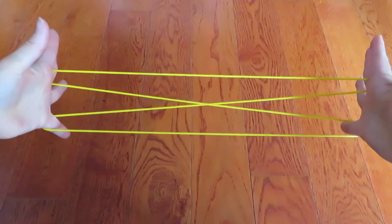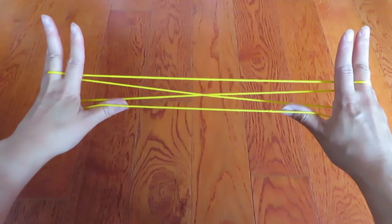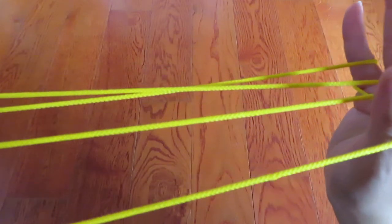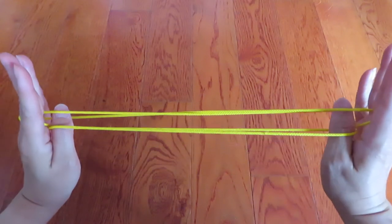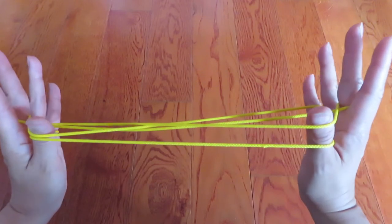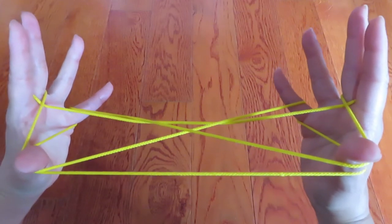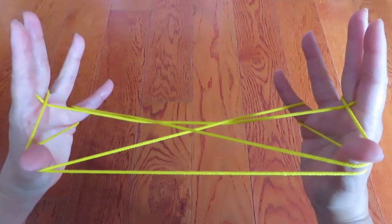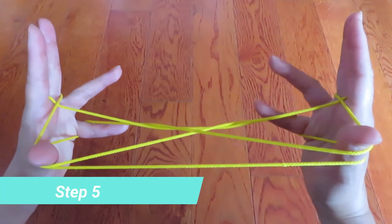Hook the bottom string like this and pull front, going over this second line, and pick this next line behind the middle finger like this. Then let both pinkies go.